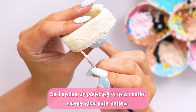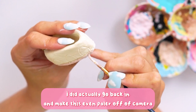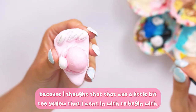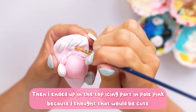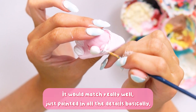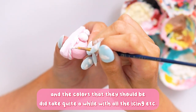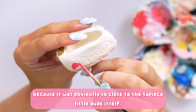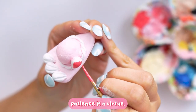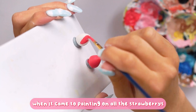Once I was completely sure everything was dry, it was time to paint — this is where the fun began for me. I don't like the messiness of air dry clay, especially with long nails, but the painting side is definitely my thing. I ended up painting it in a really nice pale yellow, then went back off-camera to make it even paler because the first shade was a little too yellow. I then put the top icing part in pink to match the pink tapioca character.